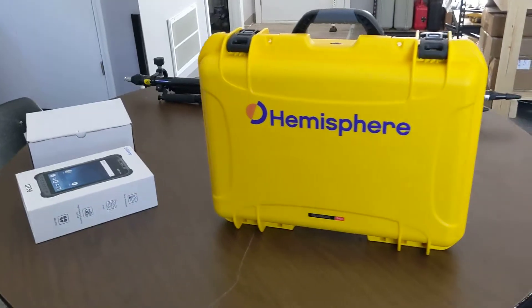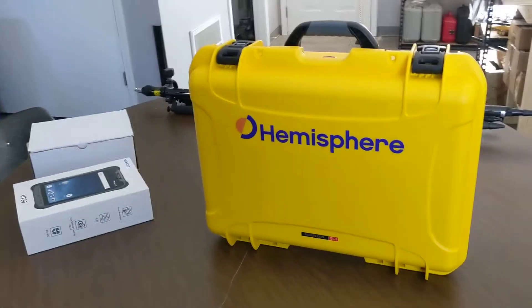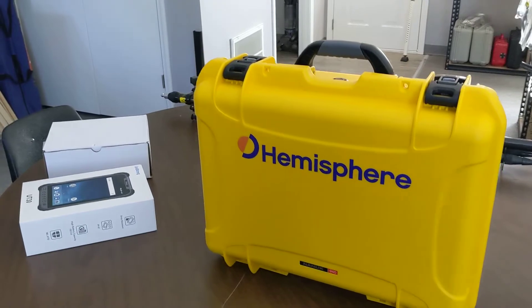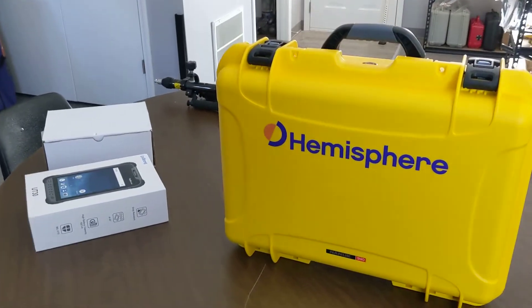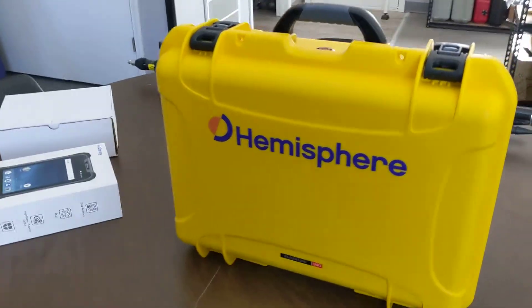Good morning everyone. Today I'm going to be unboxing a brand new set of the Hemisphere C631 receivers. I'm going to do a little unpacking and a little disclaimer — I did already take a lot of stuff out of the wrapper because no one really wants to see that, but I'll open up the kit and kind of show you guys what's in this thing.